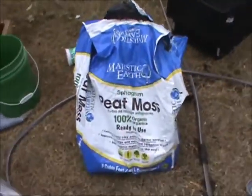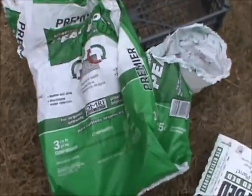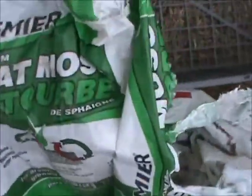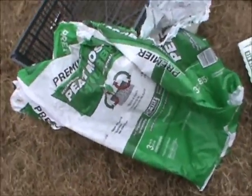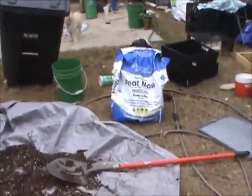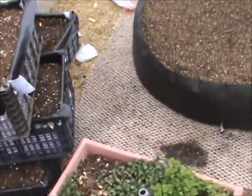For peat moss, I bought the Majestic Earth brand at Lowe's for about nine bucks, and another brand called Turface or similar at Home Depot. I suggest: do not buy the Home Depot one. The Majestic Earth brand is a lot better.